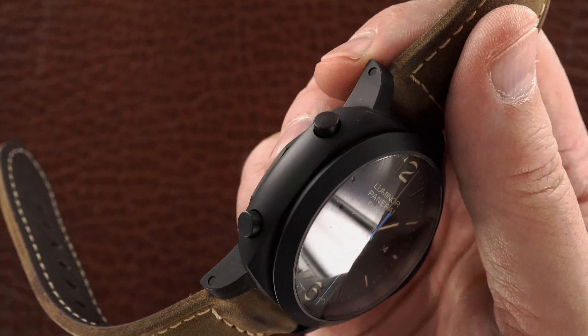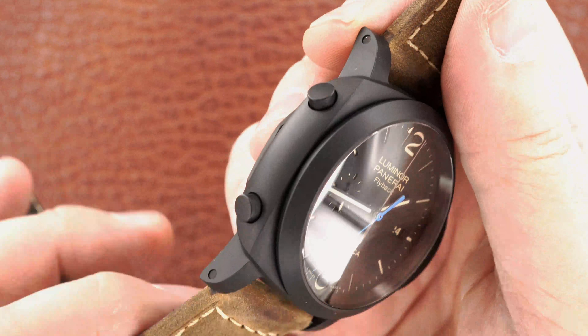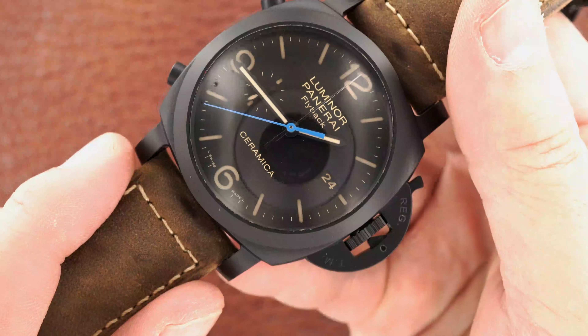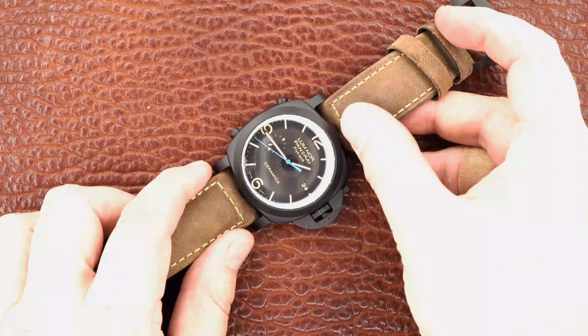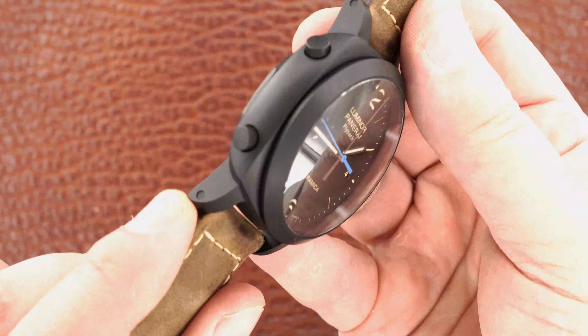I'm going to bring some more light into this. I hope I don't blow it out, but I'd like you to see the case and just how nice it is. Problem is the light really blows out the face — that's what that bright ring is.